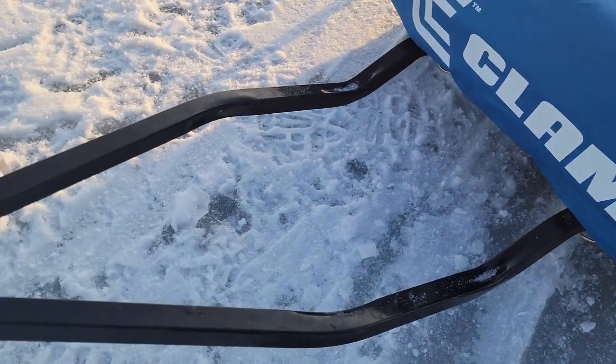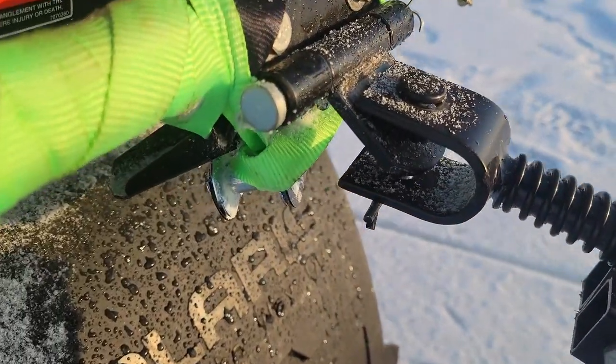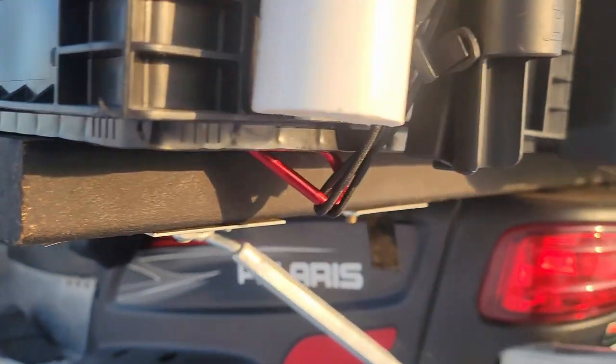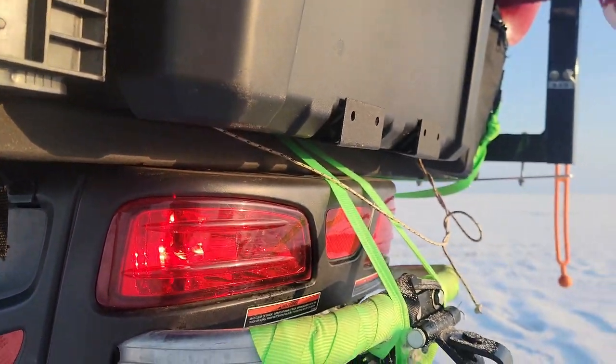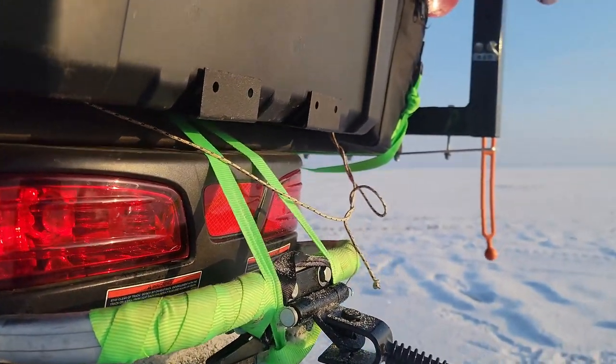Now that we've seen the snowmobile itself, let's take a look at the cargo area and the bumper. On the bumper, I have a quick-release hitch pin, which is convenient so I can attach and remove my shanty quickly. When we look at the cargo area, the base is a piece of wood that I put down on the bottom, sprayed with rubber coating just to keep it dry. I attached this board by running some U-bolts down the middle, then running a ratchet strap through those U-bolts and attaching to the base of the two-up seat and then coming back out and hooking onto the bumper.